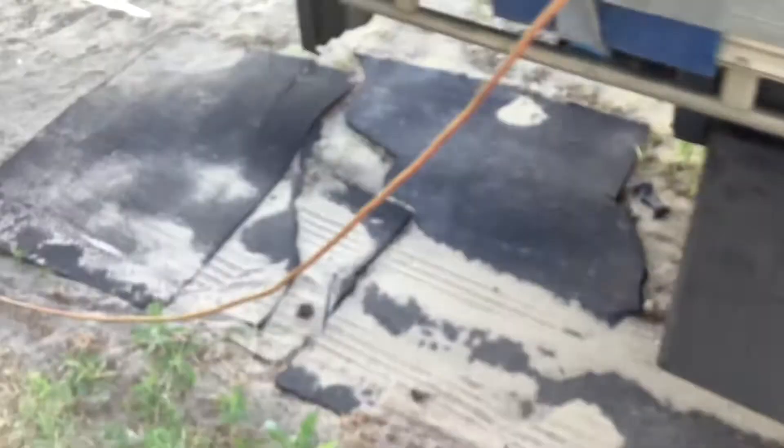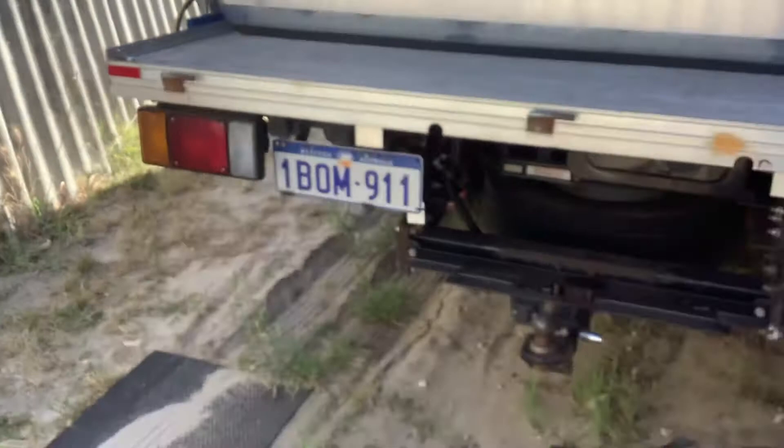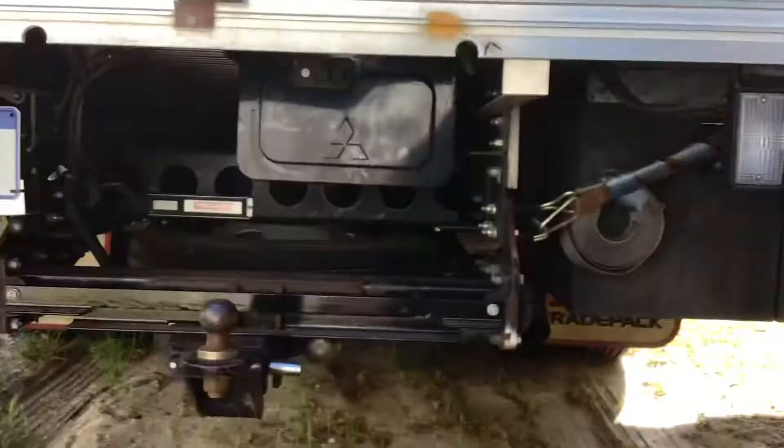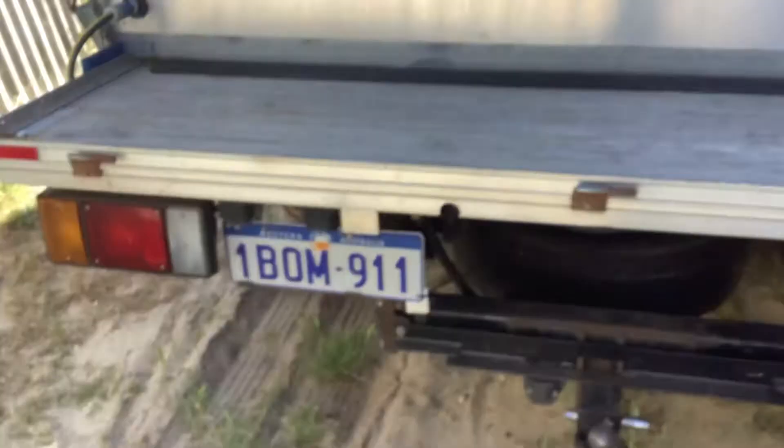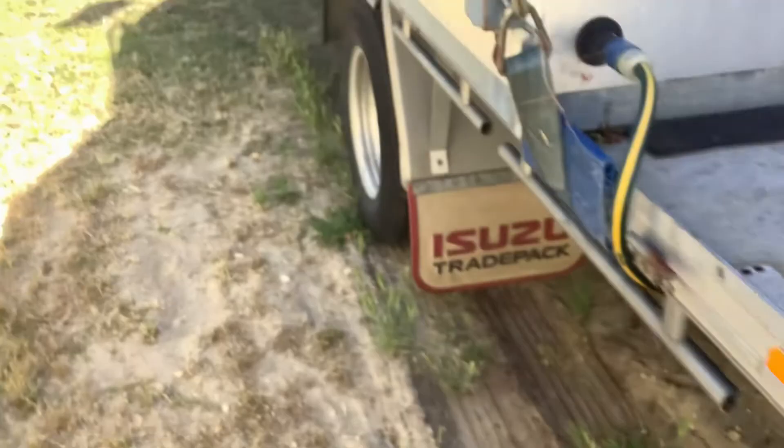Let's go around the truck. I've got the toolbox there. The power inlet is here for filling up the water tank, and that's where the grey water drains. There's a toolbox underneath there as well, and it just has all the little towing bits like wires and shackles.